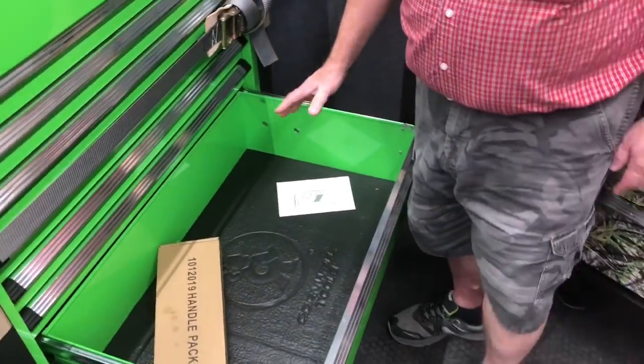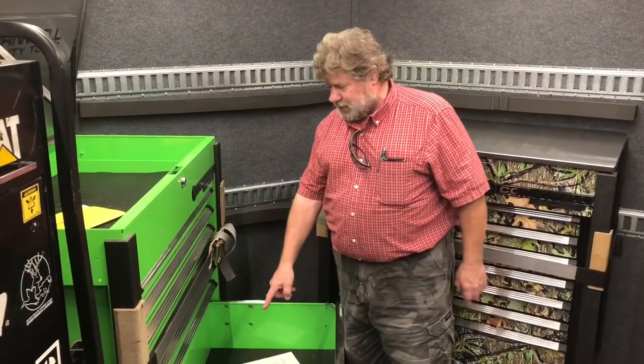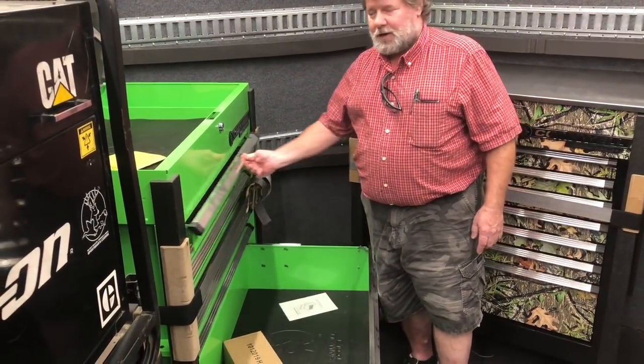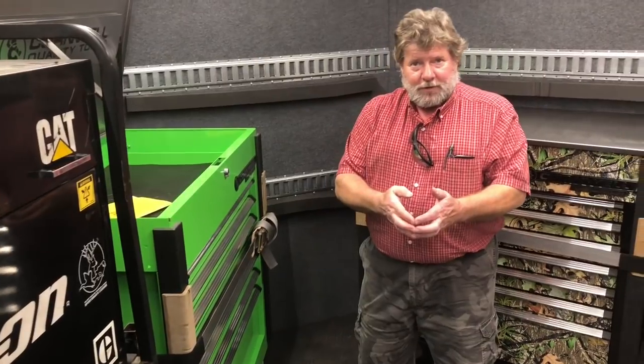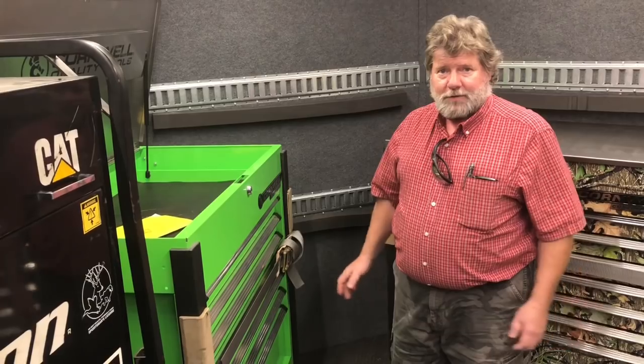You got plenty of room to put your lunch in there if you need. But that drawer is made to hold 400 pounds of tools — these drawers are 200 pounds each. This toolbox is made to hold 2,000 pounds of tools. And the wheels are convex, so with one hand you can pull it around the shop instead of having to lug it and force it.